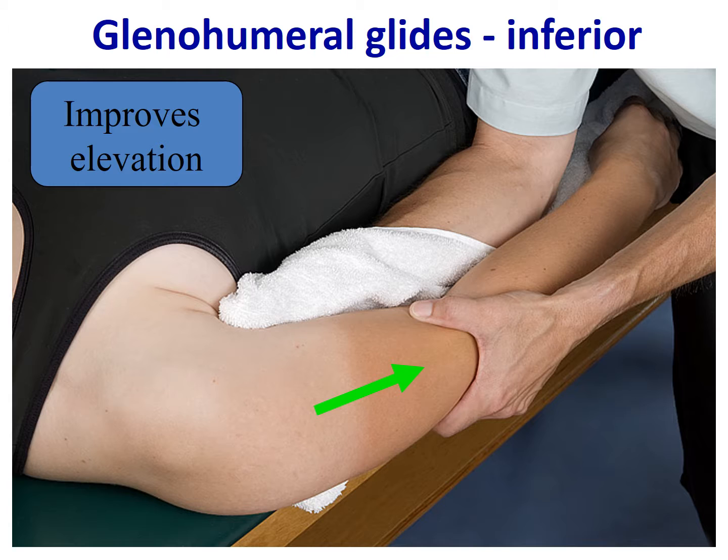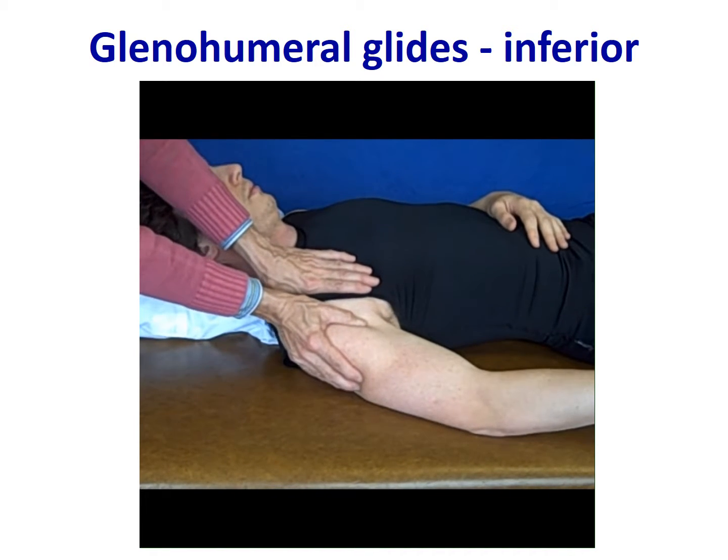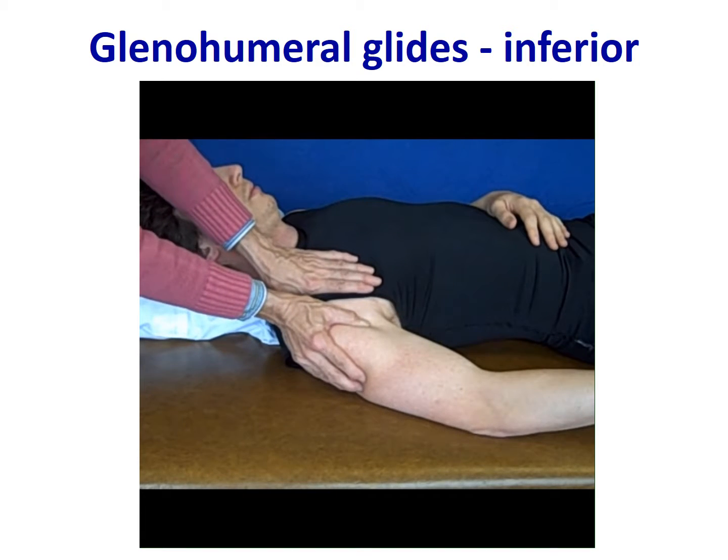A glenohumeral glide in the inferior direction to improve elevation involves draping the clinician's hand in a towel and placing that hand in the axilla for stabilization, then grasping the distal humerus with the other hand to impart an inferior glide of the humerus on the glenoid socket. This technique can also be performed from a superior position, where the clinician performs an inferior glide while stabilizing proximally.